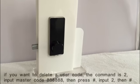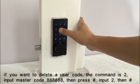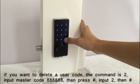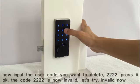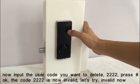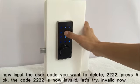If you want to delete a user code, the command is 2. Input master code, then press pound key. Input 2, then pound key. Now input the code you want to delete, press pound key. The code 2222 is now invalid. Let's try.